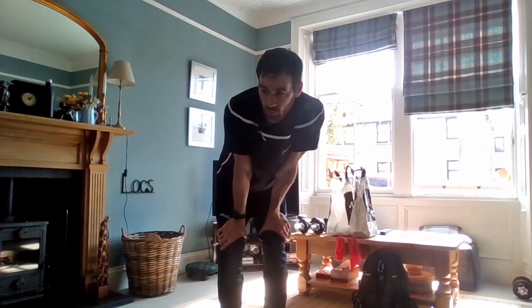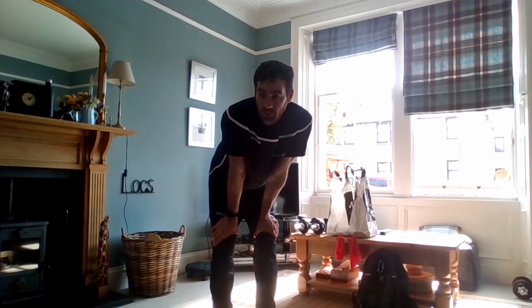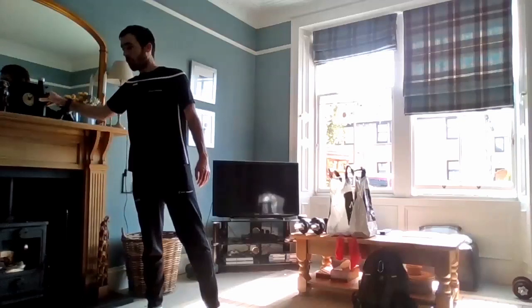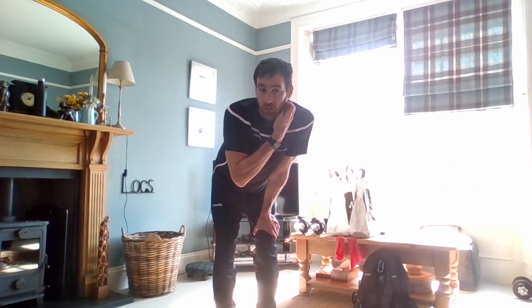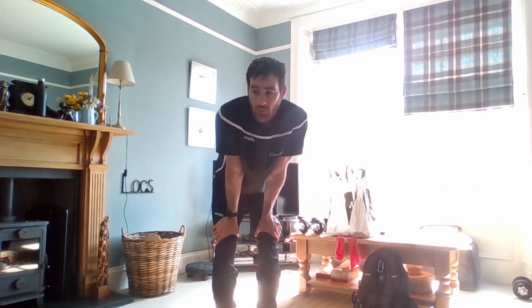That's the first round done — we'll take one minute, 60 seconds, and then run through the same again. You now have a better idea of whether those weights feel good, if the bags are heavy enough, and how you get on with the rest. If 20 seconds between exercises isn't enough, feel free to pause the video and take an extra 10 or 15 seconds. It's a good time to grab a drink of water. If you need more than a minute, just pause the video and time your own rest, then jump back in. We'll run through the same eight exercises again, 40 seconds on, 20 seconds off, and that'll be the hard work done.